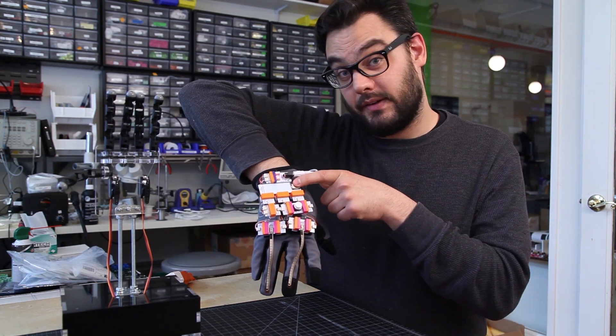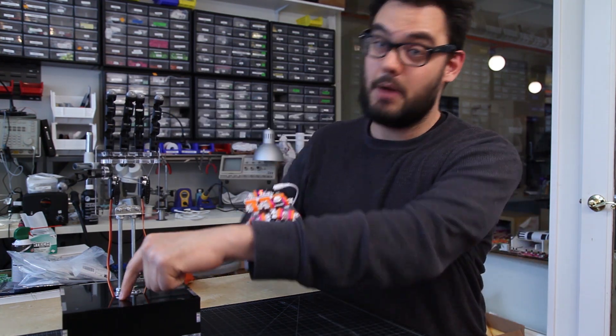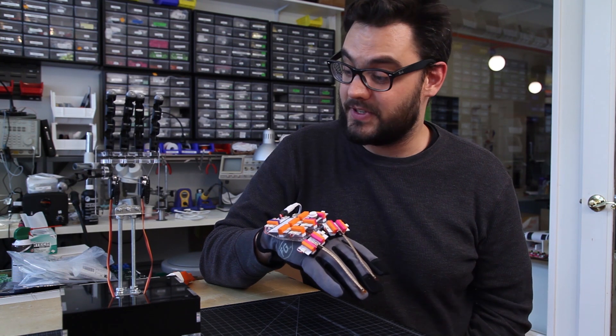Next, there's a wireless module. This wireless module sends what you've played to an Arduino module inside the Rock Paper Scissor Robot right there.